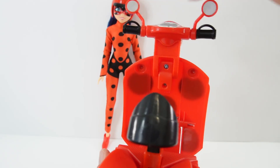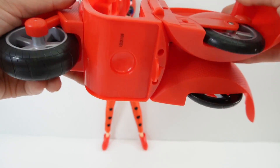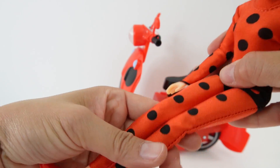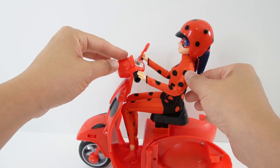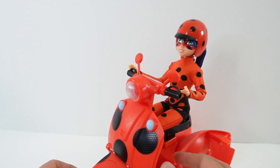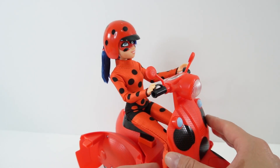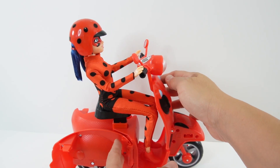Take a look at this — this is adorable, oh my goodness! So here we have our mirrors, handlebar, the seat, and of course the scooter has three wheels. Let's go ahead and put Ladybug on here like this — oh my goodness, she fits perfectly! Look at this — here's the front, here's the side. This is too cute!